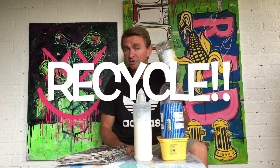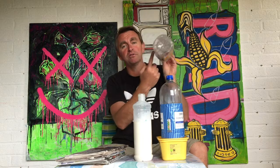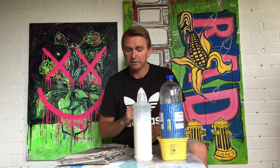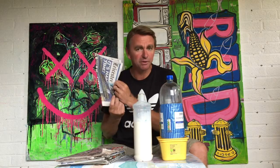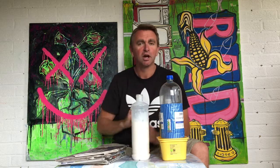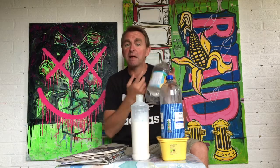So what we're going to do today is take the top off, clear all this stuff off, then coat it with paper and PVA glue. And what that's going to make is a plant pot.